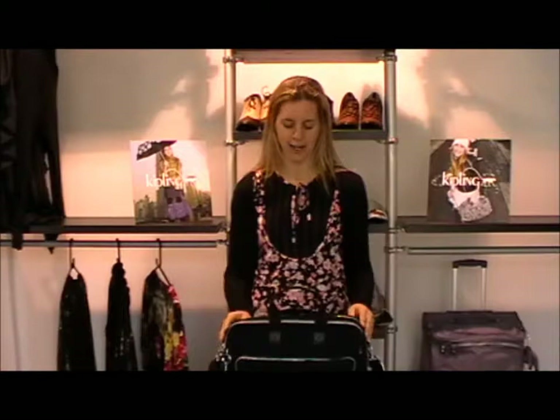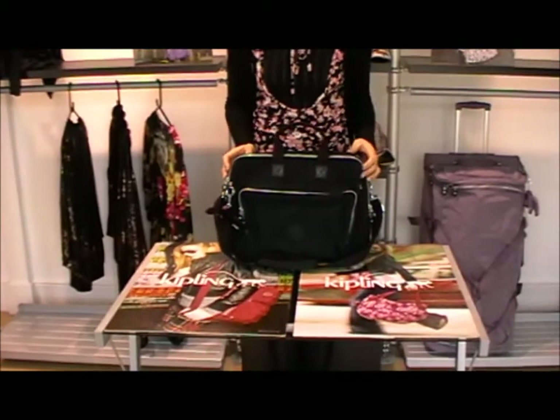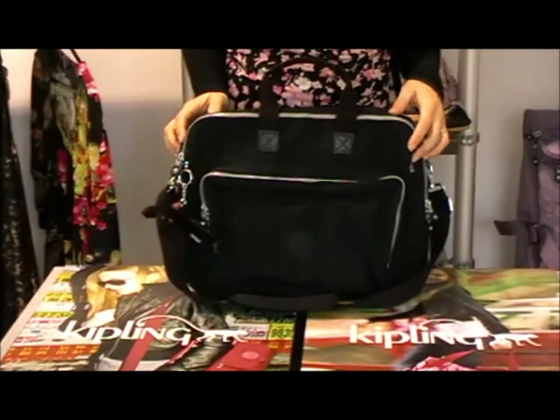Hello there, my name's Caroline and I'm from Art Therapy. I'm doing a video blog here for you today. The bag we're looking at is from the Working Life Kipling Collection and it is predominantly a laptop bag, so for your computer. It's called New Arnie and it's in the colour black.